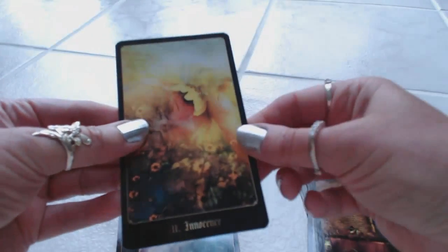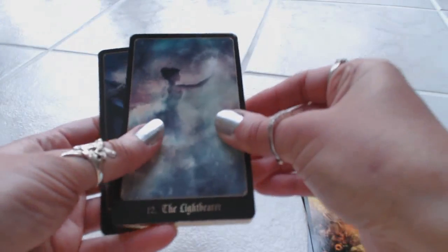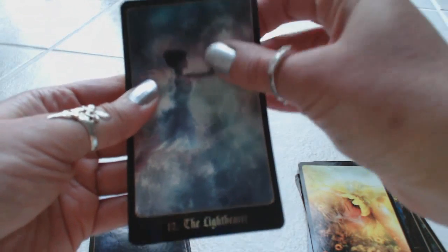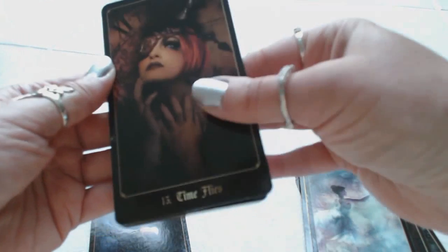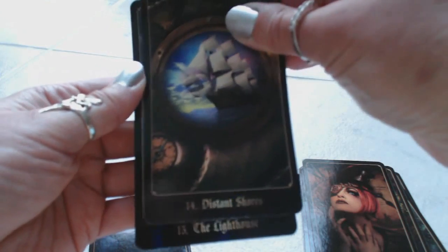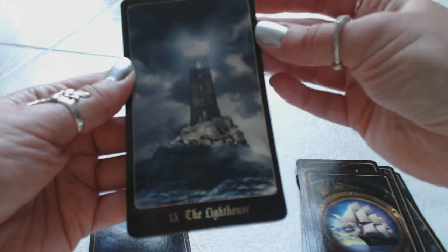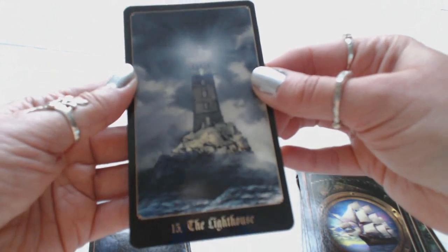These cards are stuck together because of the gilding. Eleven, Innocence. Twelve, the Light Bearer. Thirteen, Time Flies. Fourteen, Distant Shores. Fifteen, the Lighthouse — it reminded me of the Tower when I first glanced at it. Very beautiful — I love lighthouses.